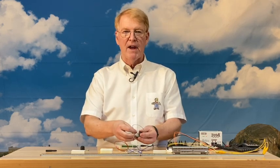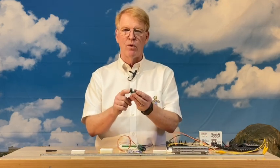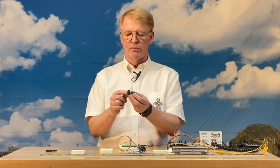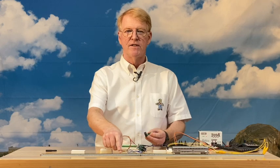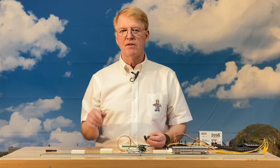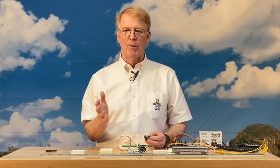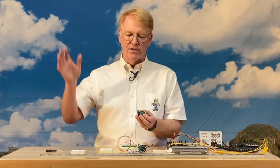If you remember back in high school, running an alternating current through a coil will produce current and electricity. Using that same principle, this is a coil of wire and we're going to run this wire from the DCC system. This only works with DCC because DCC is a stepped type pulsed DC, which makes it look like alternating current. It goes on and off very rapidly, and so that will have the same effect on the coil as alternating current, which tends to oscillate.